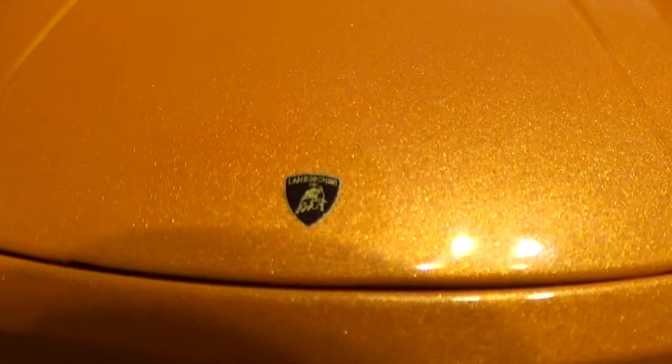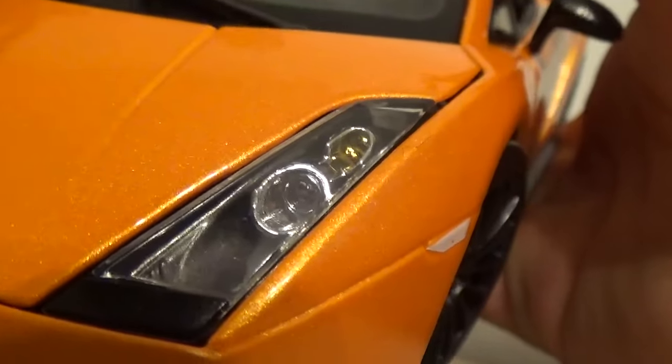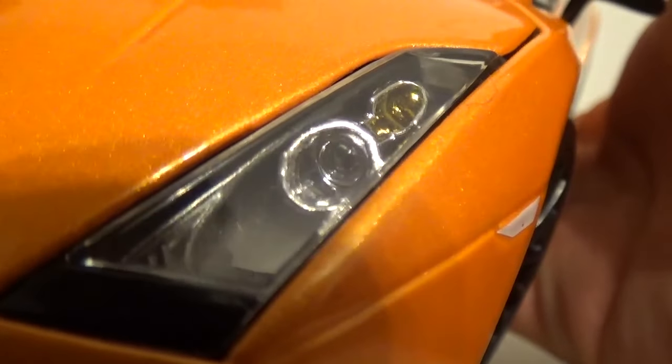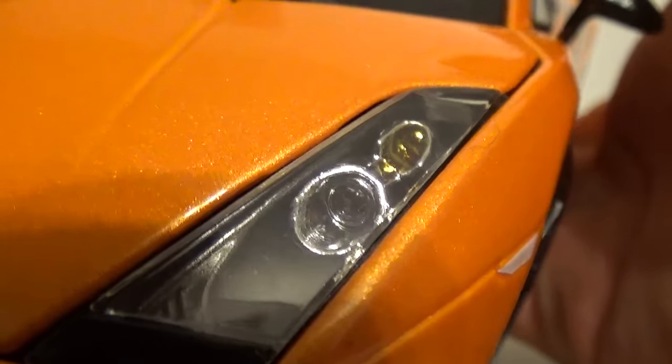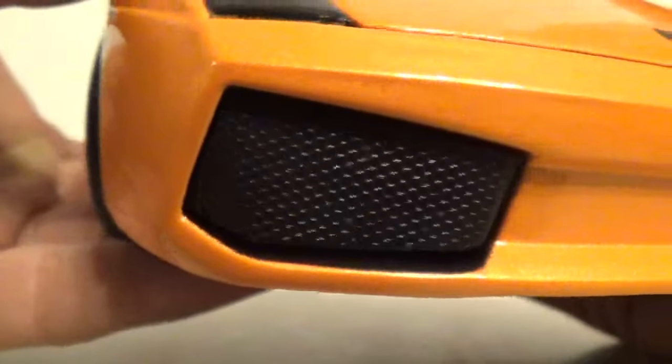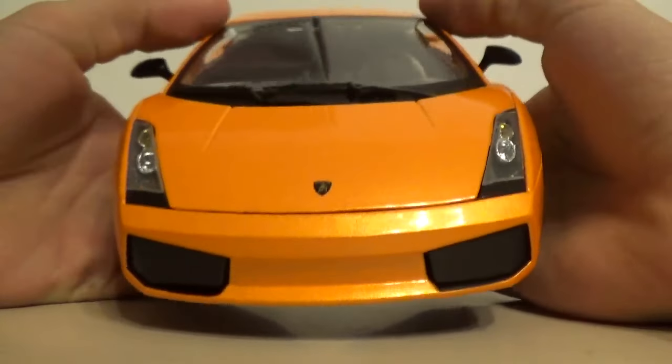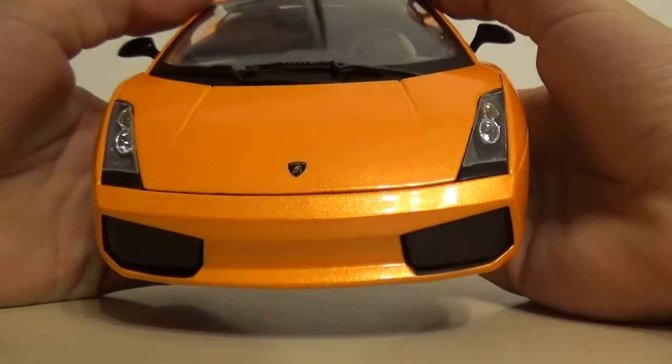The Lamborghini logo on the front looks pretty good as it comes into focus here. I've found that Maisto always does really good emblems and logos. Front headlights - kind of your basic cheesy headlights, although there's a ton of detail and they look really good. They just look super plasticky - they never really make them look like metal. Your basic grills - the front end of this car is quite boring in my opinion, but you can judge that by yourself.